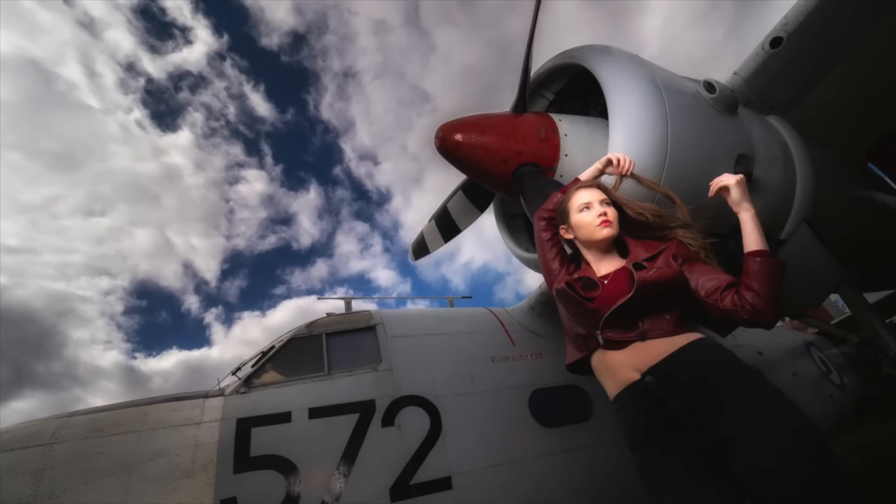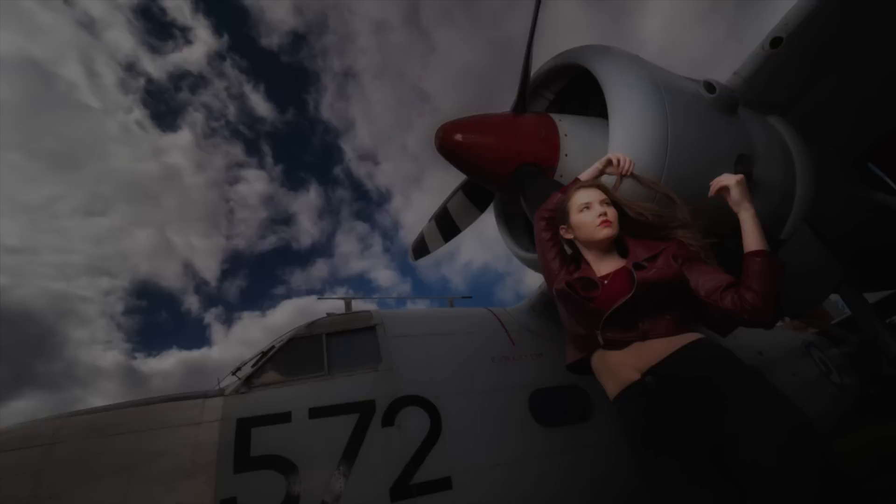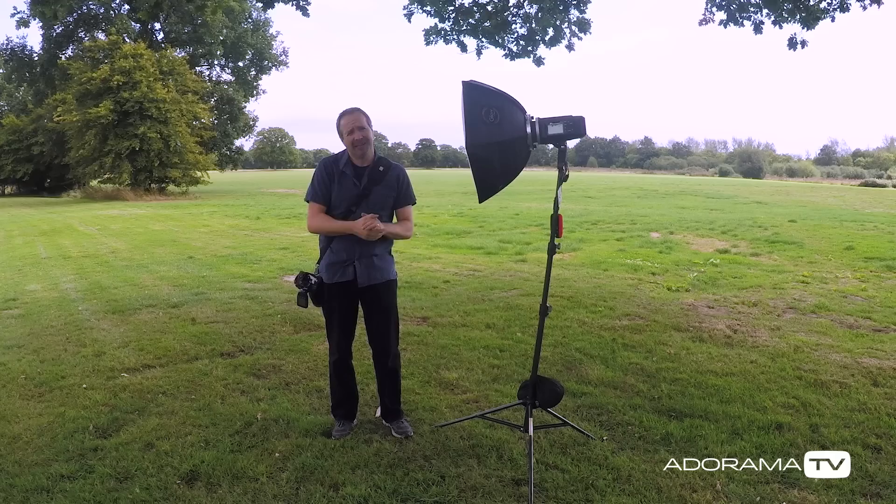In this video, I'll show you the pros and cons of both high-speed sync flash and normal flash when shooting location portraits. Hello, I'm Gavin Hoey and you're watching AdoramaTV, brought to you by Adorama, the camera store that's got everything for us photographers. Today you join me on location at the Gatwick Aviation Museum — and as you'll probably see and hear, we're right next to Gatwick Airport.